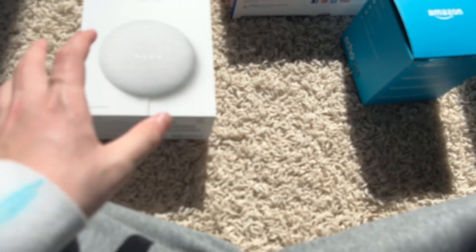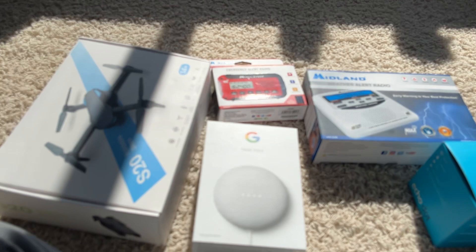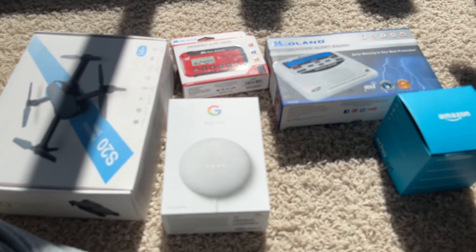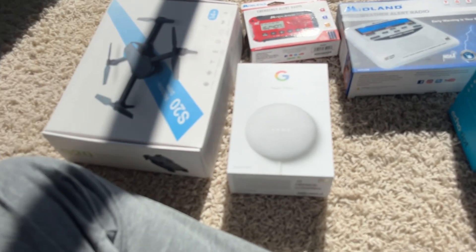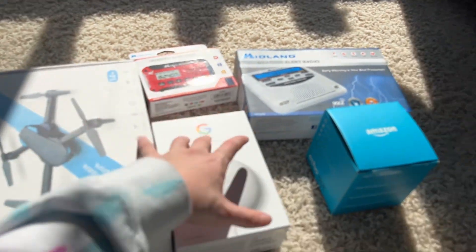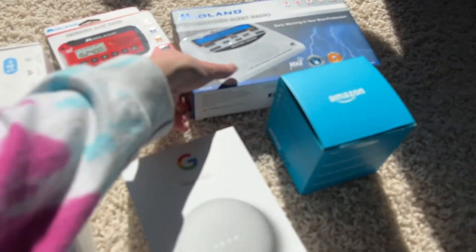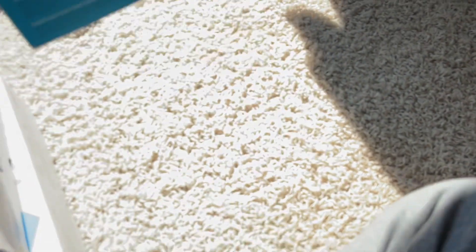I brought all these boxes out in the sun so you could see them easier. One, two, three, four, five boxes — and a drone. This drone comes in a nice case. The case is honestly the nicest thing about the drone. I guess I'll bring it back to my room to show you the Echo better.